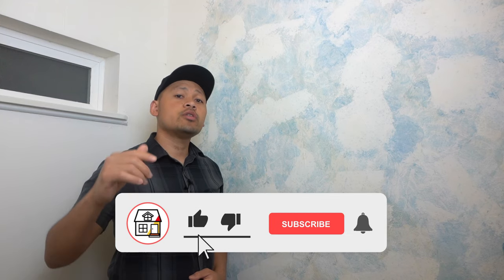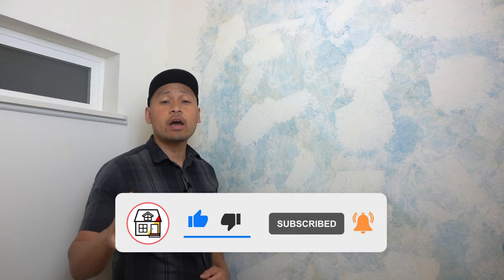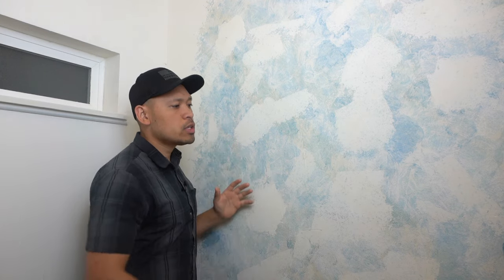Thank you so much for tuning in once again to the channel. If you're new to the channel, please consider pressing that like, subscribe, and notification bell so you can always be in tune on DIYs, how-to videos, and product reviews on this channel.